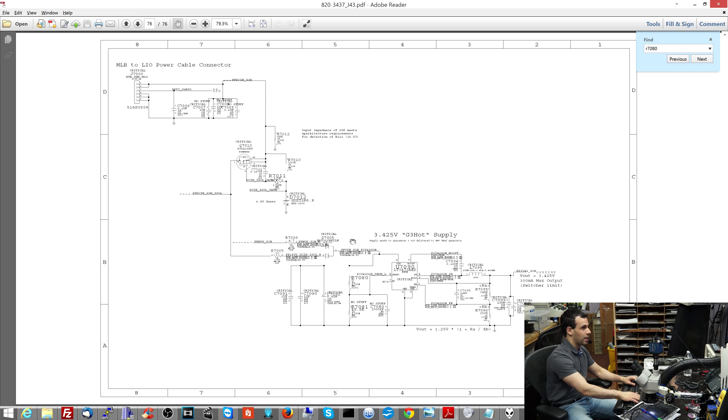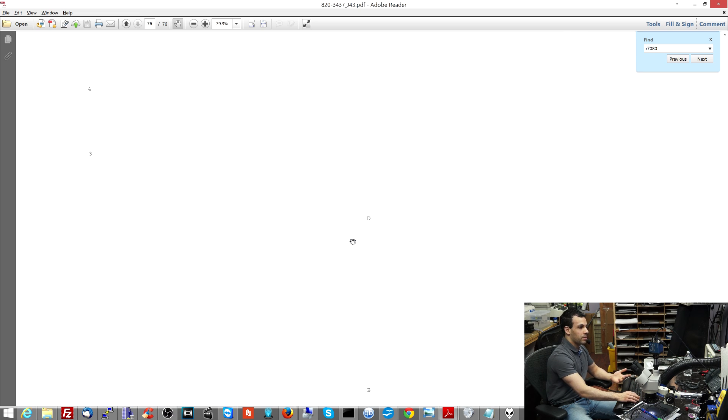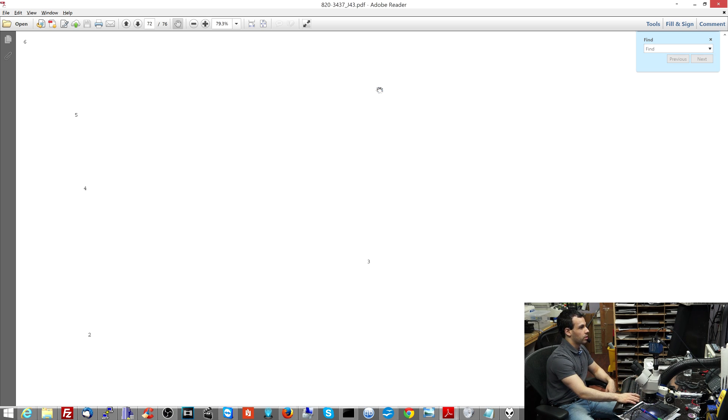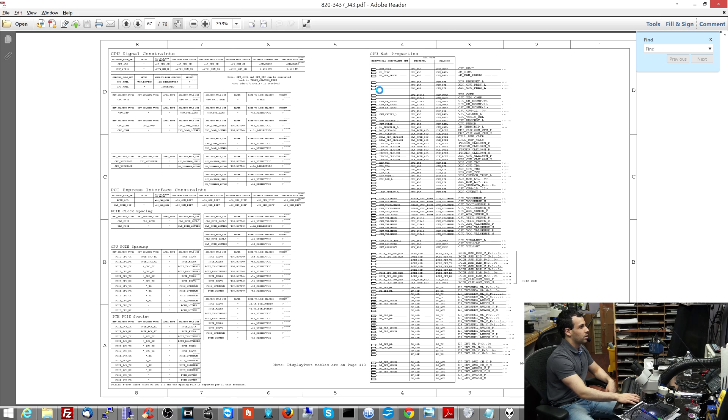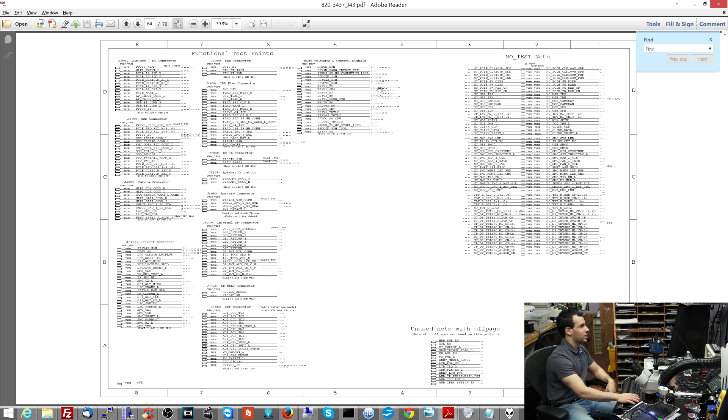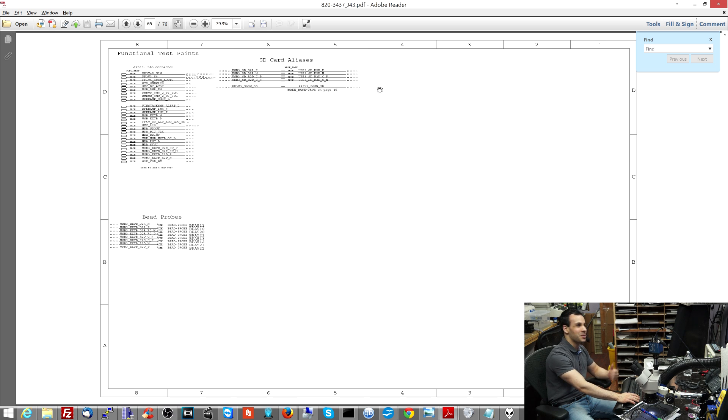One of the first problems a lot of people have is they have a multimeter and they know how to measure voltages, but they don't know what they're actually supposed to be measuring or where they're supposed to be measuring it. That's a big problem. And that's what this document here is for — that I have to go onto a Russian forum and give them lots of money in order to get.